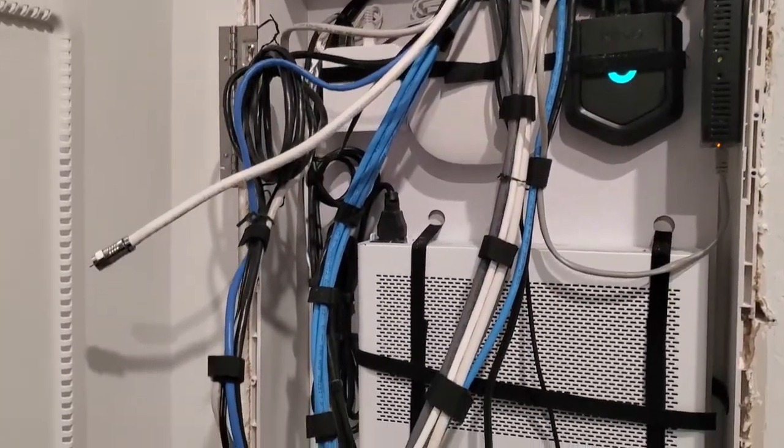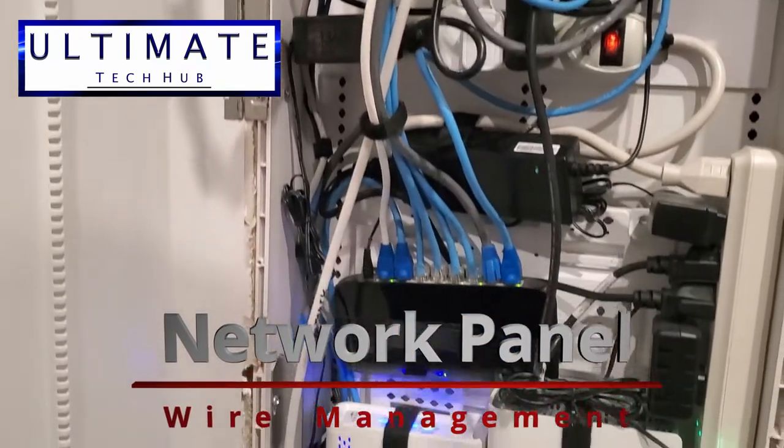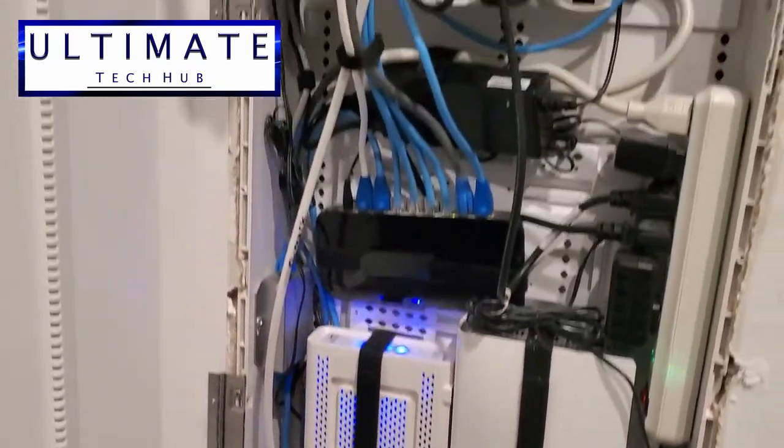Hi guys, welcome back to the Ultimate Tech Hub. On today's episode we're going to reorganize our wires in our network panel. Today I'll show you some basic wire management.